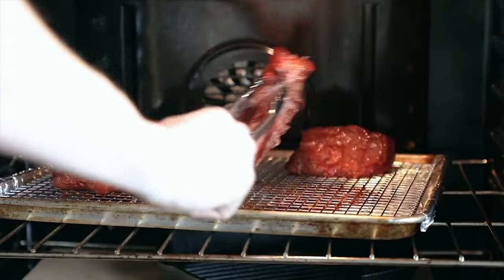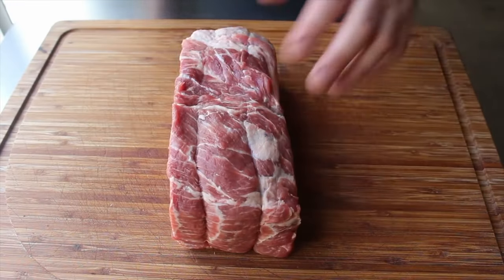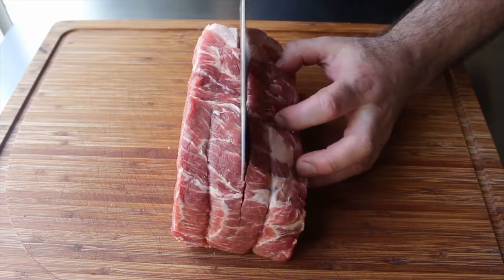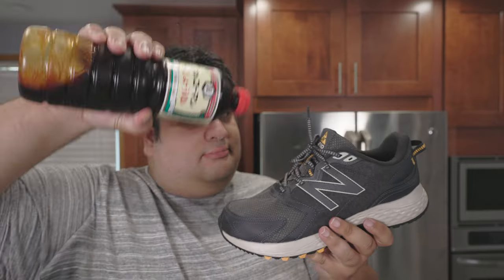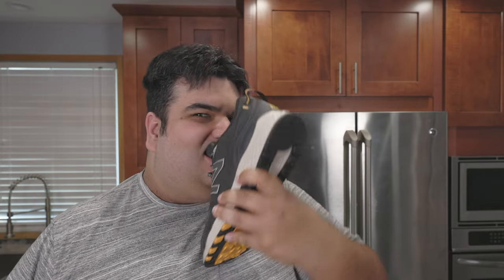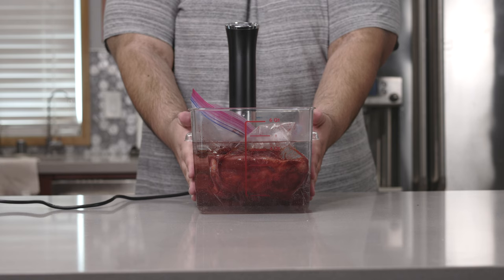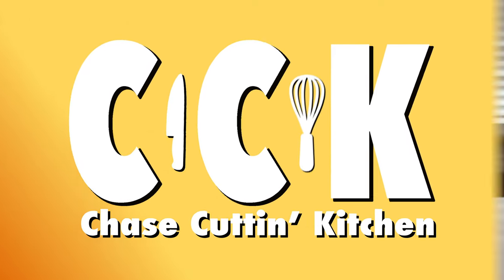Normally you cook this in an oven, but truth be told I'm not a huge fan of that. Char siu is made with pork shoulder, which is a tough piece of meat, and if you don't know what you're doing it can come out really tough and dry — at that point you might as well pour soy sauce on a shoe and eat it. So let me show you a better way: how to make char siu pork with a sous vide.